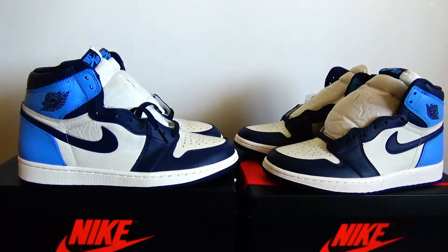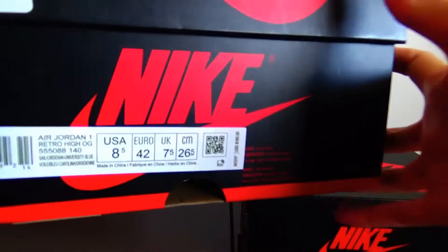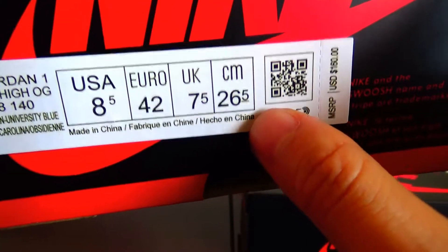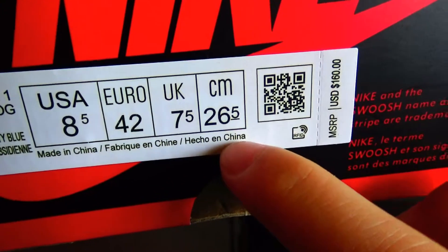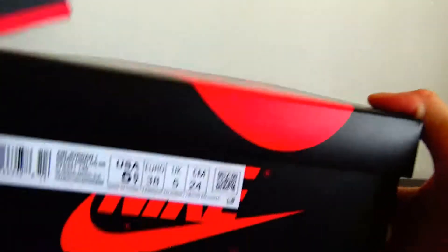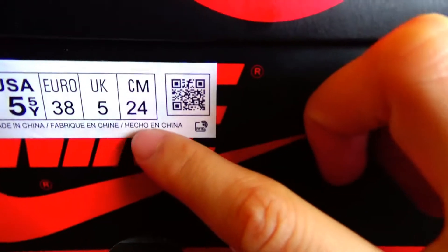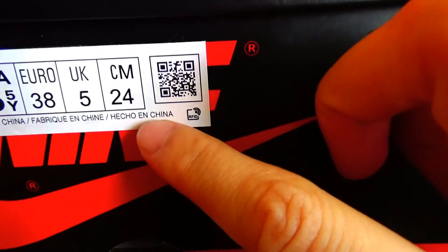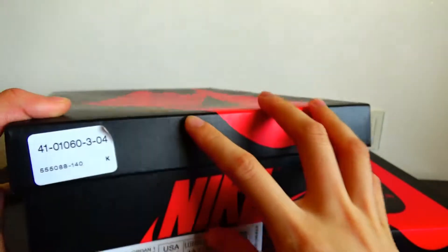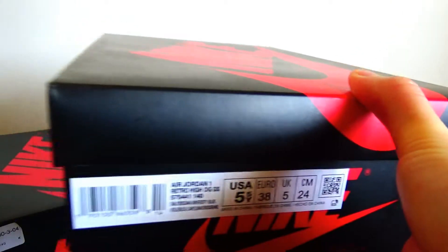Finally, let's check out the label on the box. The real version — the label on the box, in this line, it is written in lowercase. But the fake version, the label on the box, the text in this line is written a little lighter. And the real version on the box has a sticker, but the fake version has no sticker.